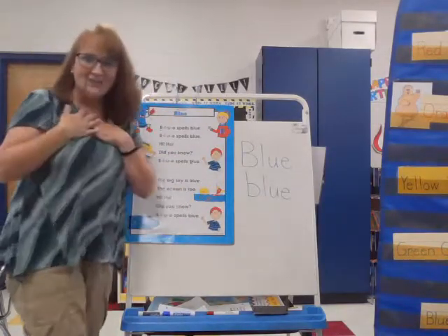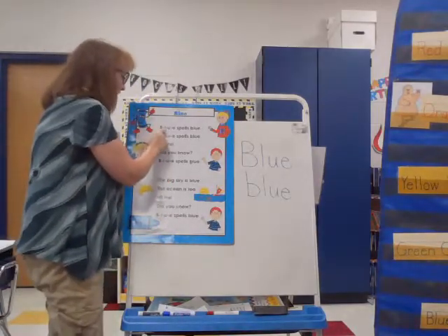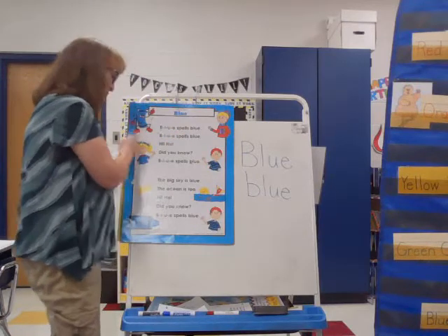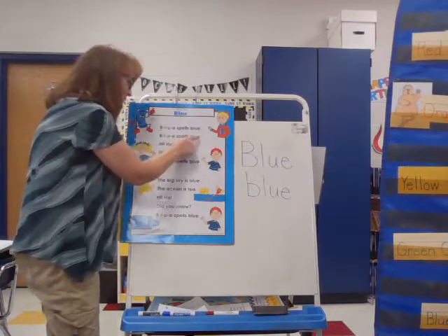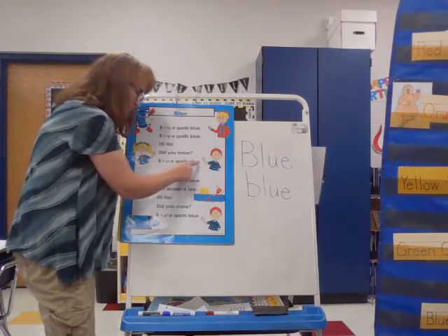I'll sing it for you, and then we'll work on singing it together. B, L, U, E spells blue. B, L, U, E spells blue. Hi-ho, did you know? B, L, U, E spells blue.